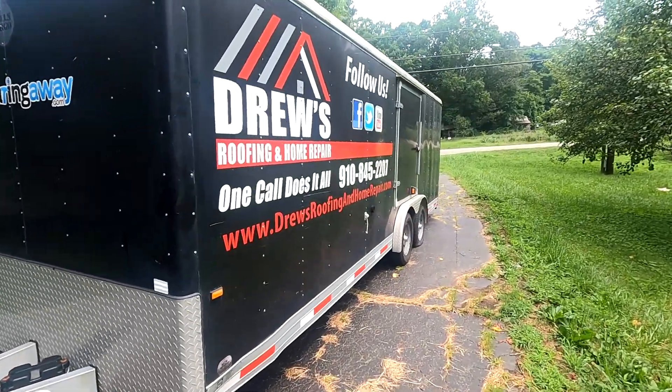I guess my next adventure is gonna be to jack the other side up, pull those two off, and replace those. But if you don't have Drew's Home Repair — a roofing and home repair — or Scrapping with Grandpa, make sure you go check them out. Really, really great guy. Cut me a really good deal that I couldn't refuse.